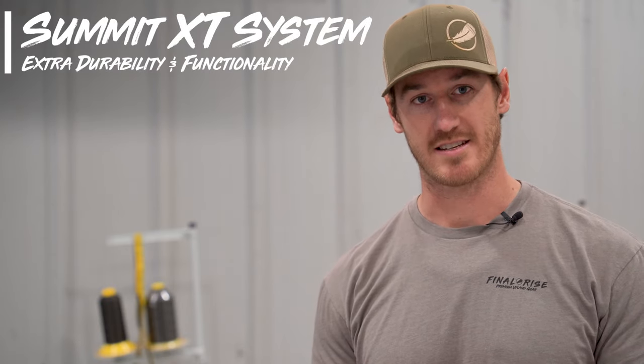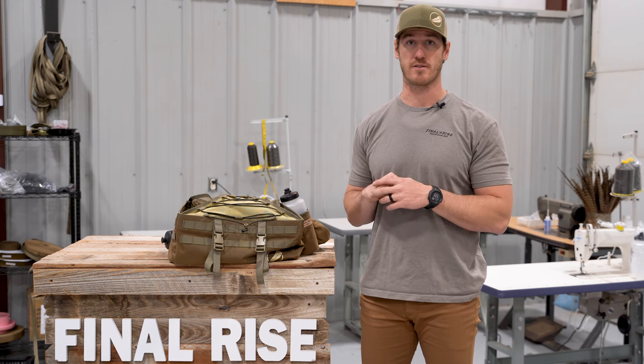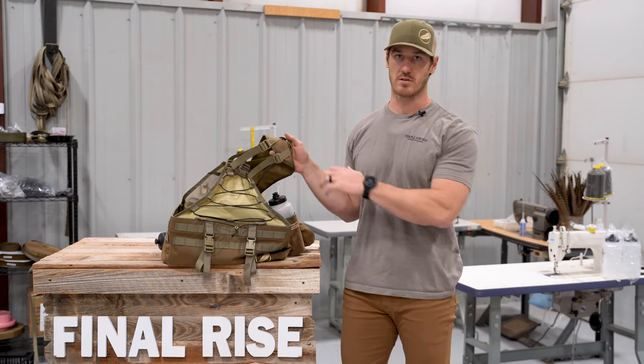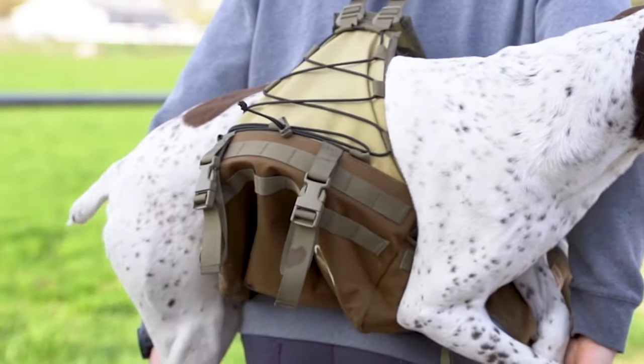We're going to hop in with the Summit XT and go through all the different features, pointing out some of the primary differences and X factors of this vest versus the others. The first thing to call out on all of our full-size vests — which includes the Summit XT, the Summit, and the Legacy — is that all of these vests have the ability to transport an injured dog out of the field.